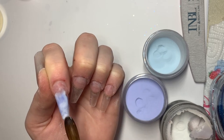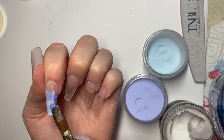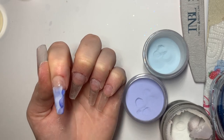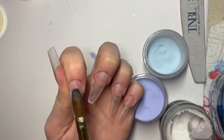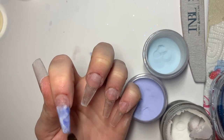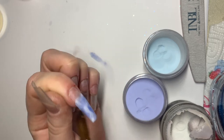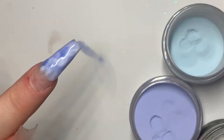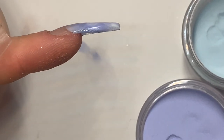We also want to make sure that the beginning of our marble design is also nice and flat so that when we need to fade our pink acrylic it allows us to blend it flawlessly.